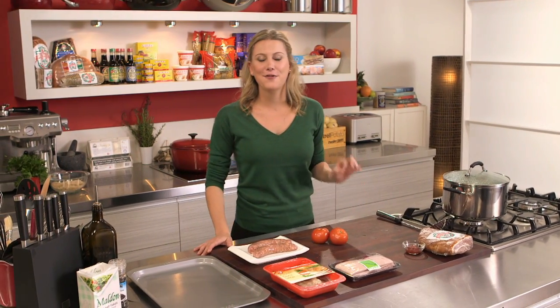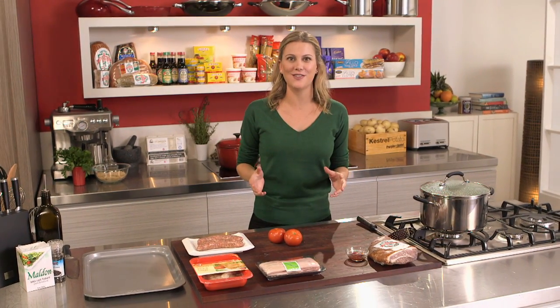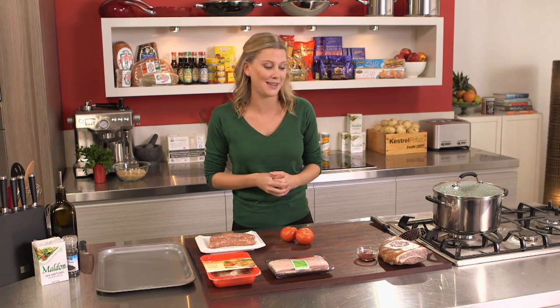Today I'm making a very classic French bistro dish, a cassoulet with confit of duck. Now for those who don't know what cassoulet is, it's a very winter, hearty sort of a stew, then a bake if you like. And it's got loads and loads of meat in it. I absolutely love it, especially in those colder months.